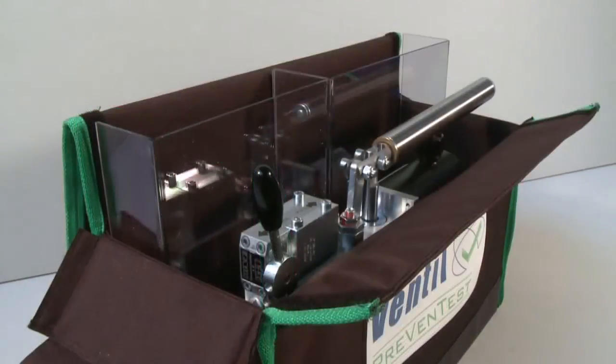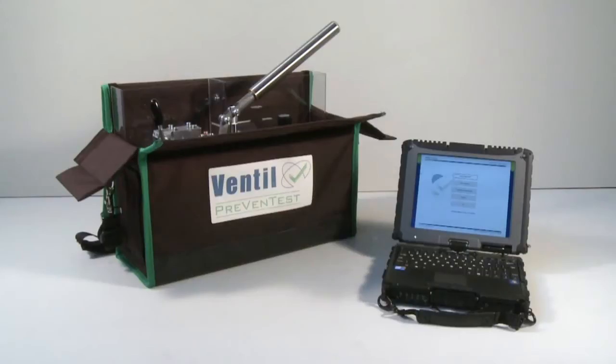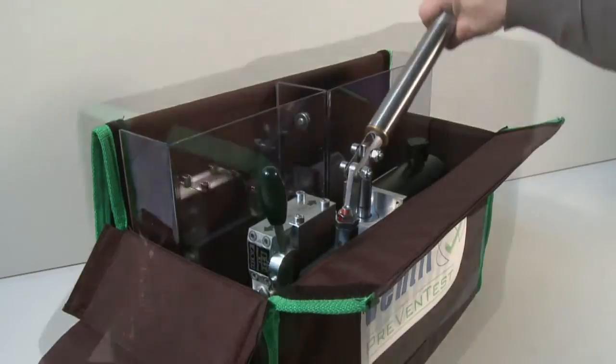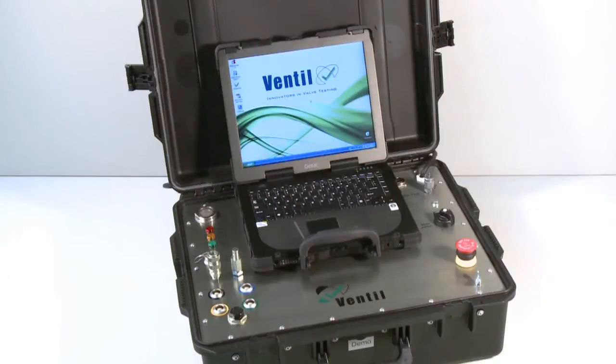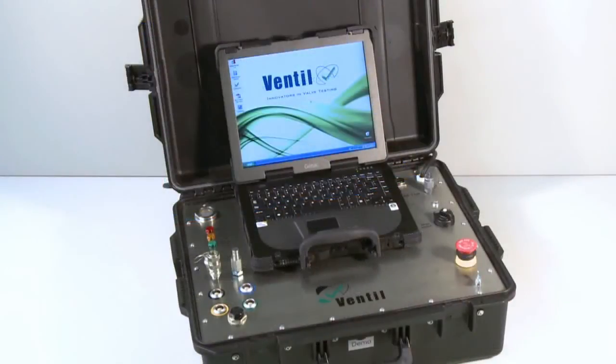The Prevent test LTC is compact, lightweight and fully battery driven. The easy operated hand controlled pump and operating system are packed in a heavy duty canvas carrying bag. The Prevent test Advance features full automatic laptop control. The intelligent Prevent test program executes the test sequence and automatically detects and responds to the valve performance and characteristics.